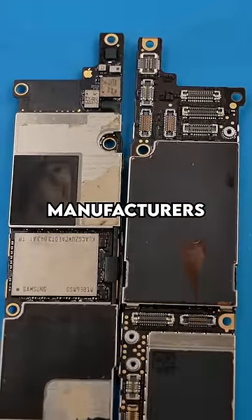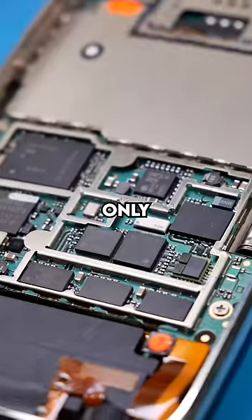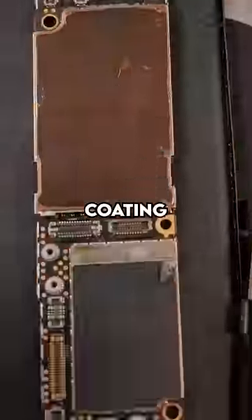That's because phone manufacturers use something called conformal coating. When Apple first introduced this, they would only coat some components. Fast forward to today, most of the board is actually covered in conformal coating.